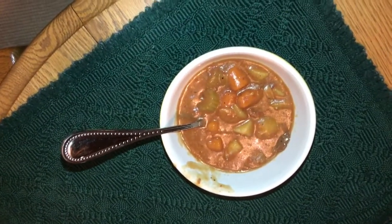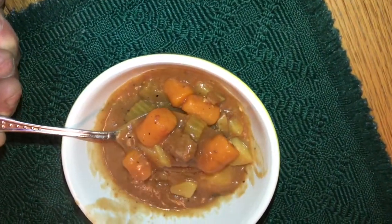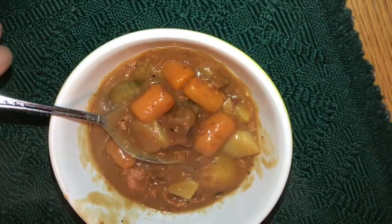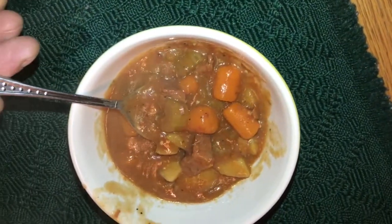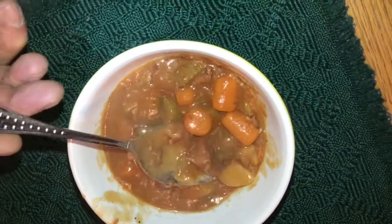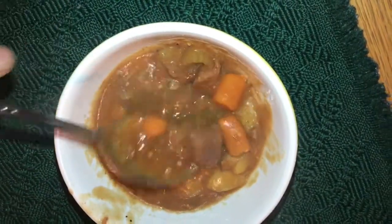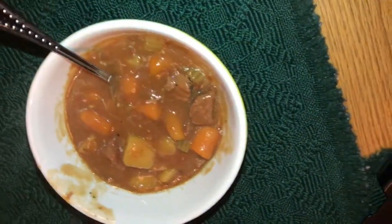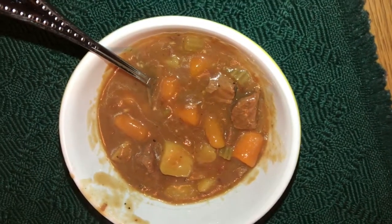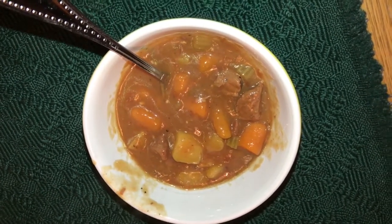Before we head to bed, I thought I'd pull a bowl of this out so you can see how it looks. Look at that beef. And tomorrow we'll shoot one more with it over the noodles.